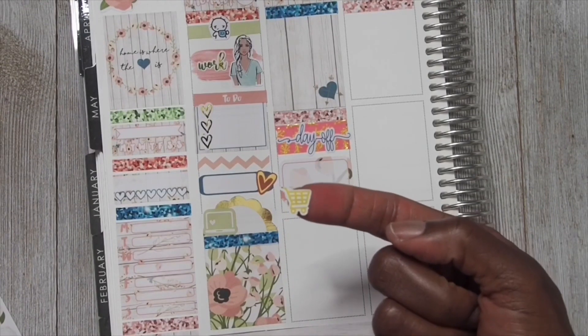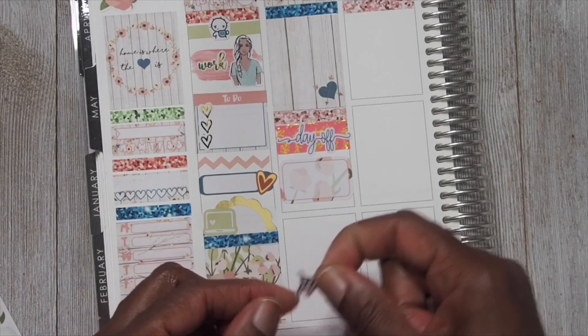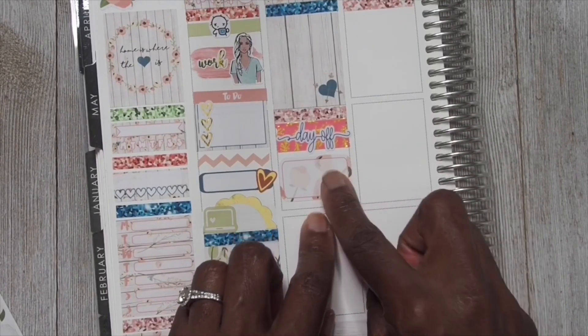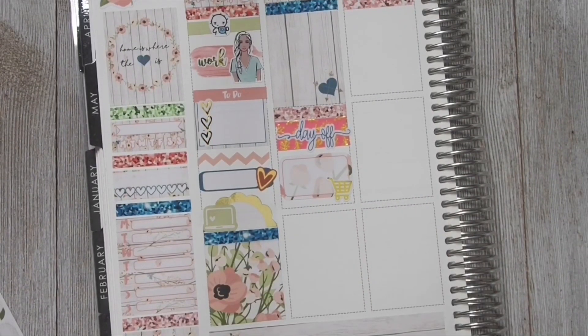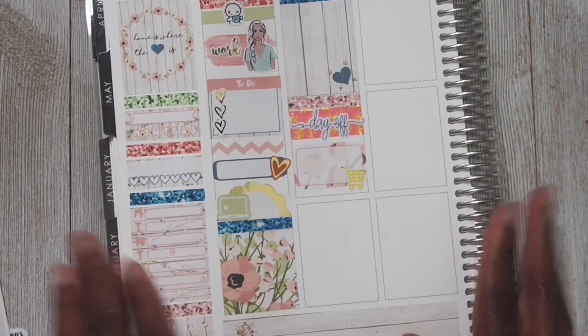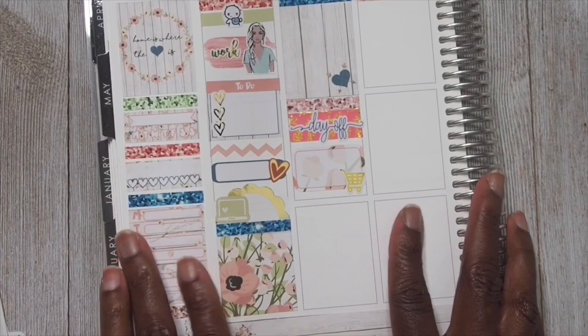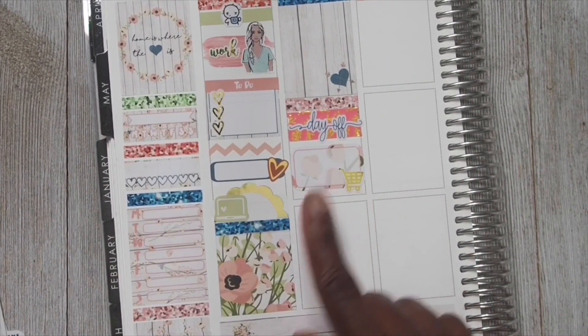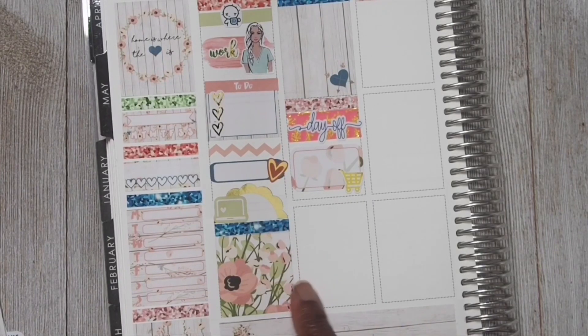I'm going to take this gold foil basket right here and place that down in the corner for grocery shopping. I wish I had a sticker with the little finger going up, even though I don't like to put bad stuff in my planner - but that lady made me so mad. Alright, I don't have one of those stickers. This grocery cart sticker is from Sweet Plans, and then we are going to go ahead and move on.